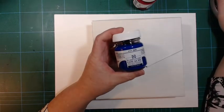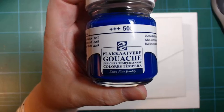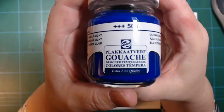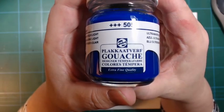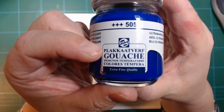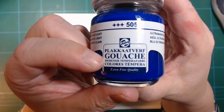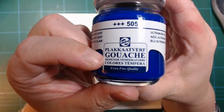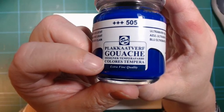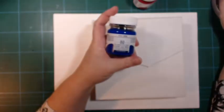What they are is Royal Talens extra fine quality gouache. If you watch my video about what gouache is and all the names for it, they are all here on this jar. The top word is Dutch — I'm not going to try and pronounce it but I know it means poster paint. Then there's 'gouache' in big letters. In German it says 'Designerfarbe Tempera Farbe,' which means designer tempera color, and 'color' is 'tempera' in French I assume. So all names, one product.